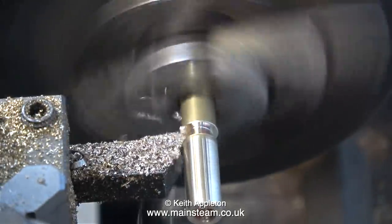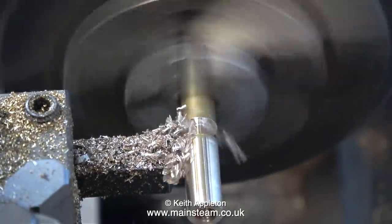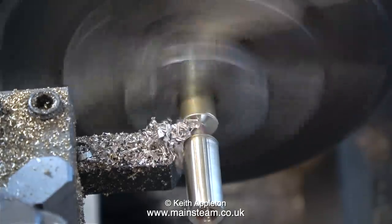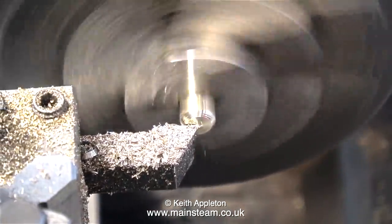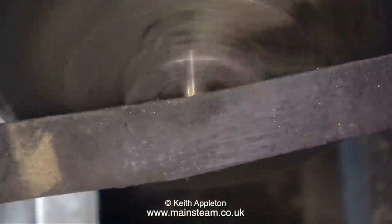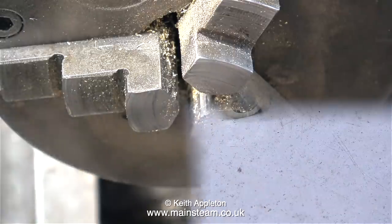This is the height of laziness. Instead of changing the tool for a parting tool, I made a few short passes with the tool that was in the tool post and eventually it parted off. And before anyone writes in condemning my engineering practices, I don't normally do it like this.